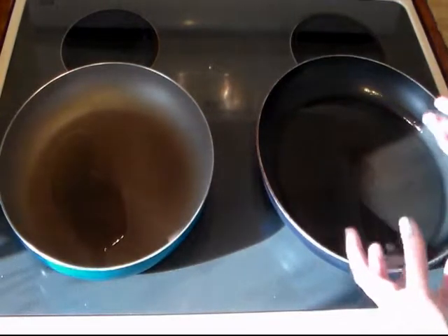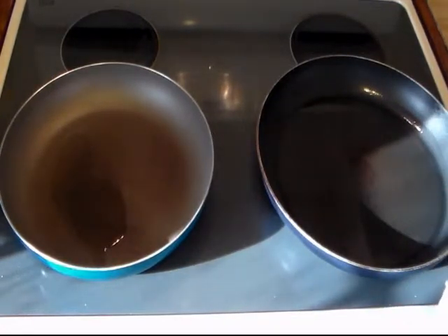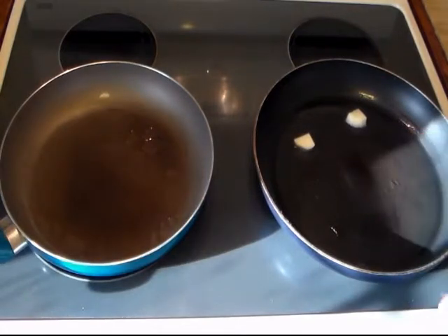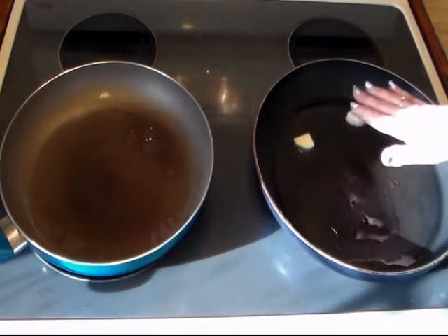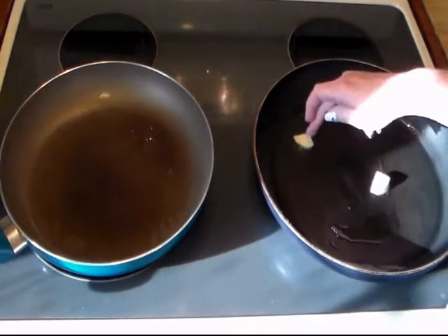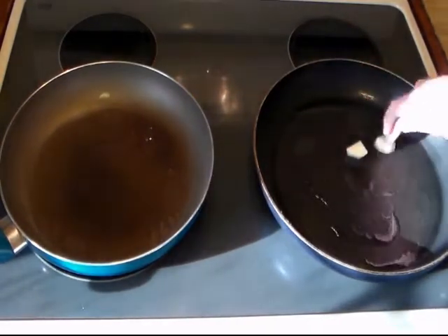I'm going to let my oil heat up before I add the potatoes and carrots, so that way it doesn't just soak up all the oil when I pour them in. When you're frying up potatoes, you don't want to keep turning them and turning them and make it all mushy. So I want to get the pan good and hot, and then we'll season them up.